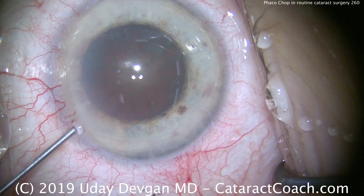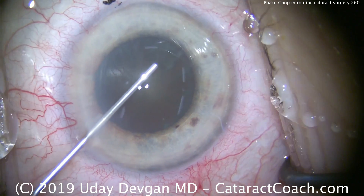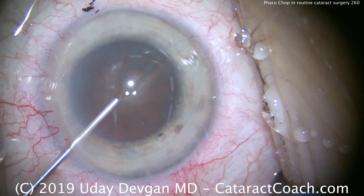We'll now put in our dispersive viscoelastic to form the anterior chamber, but more importantly, to protect the corneal endothelium.